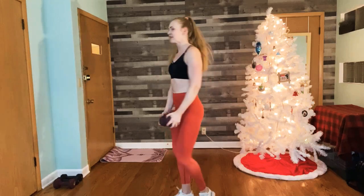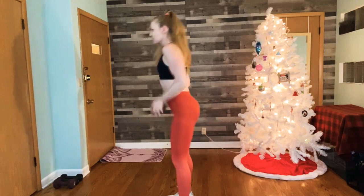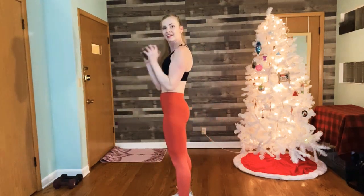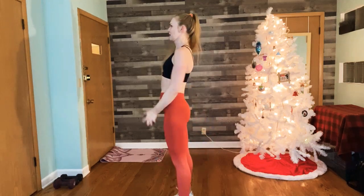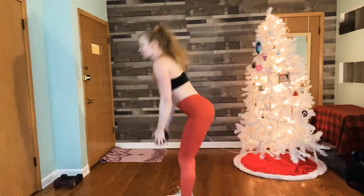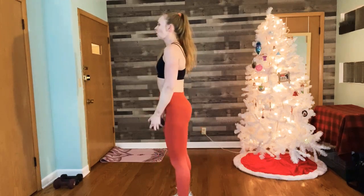Now we move a little quicker — single deadlift, squat. From the side it looks like this. Keep the weight close to your legs on the deadlift and really dig your heels in to rise. Down and squat. Heart rate's going up. Two more. One more.